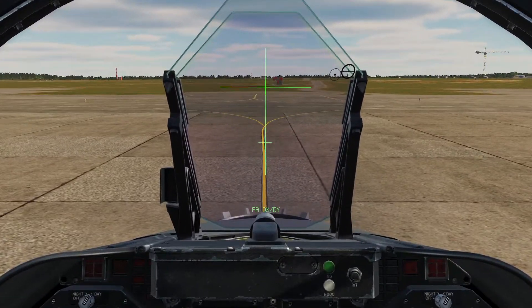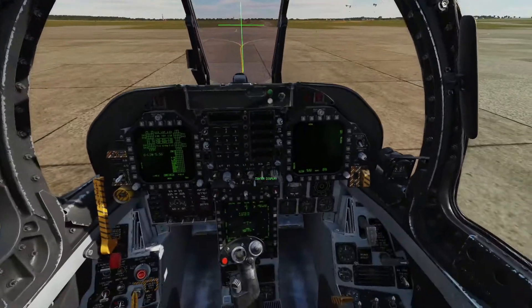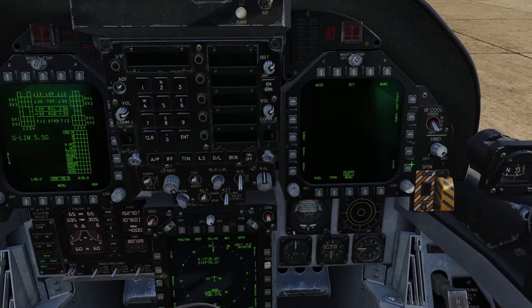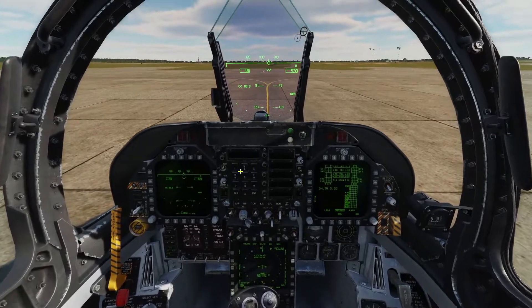Hold cage and cage to align the HMD. You can use the TDC slew to line things up better, then press cage and cage. Once done, click this over to FCS and set this one to HUD — that's pretty typical for takeoff and landing.